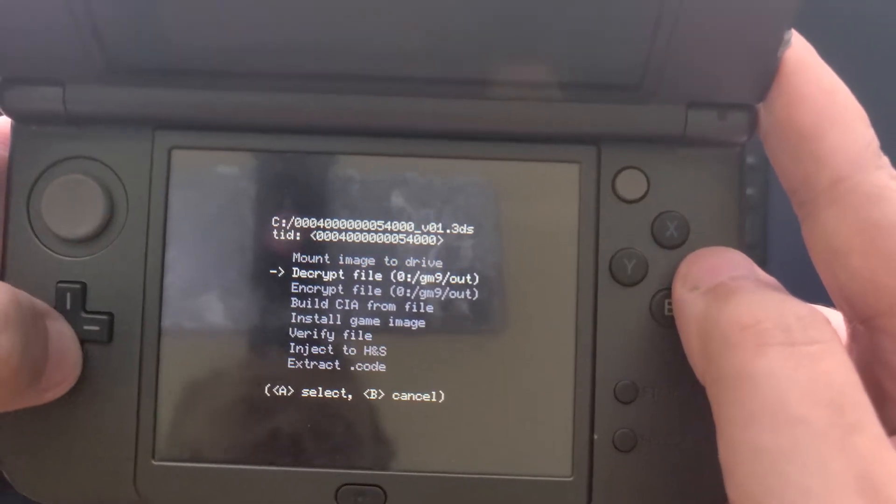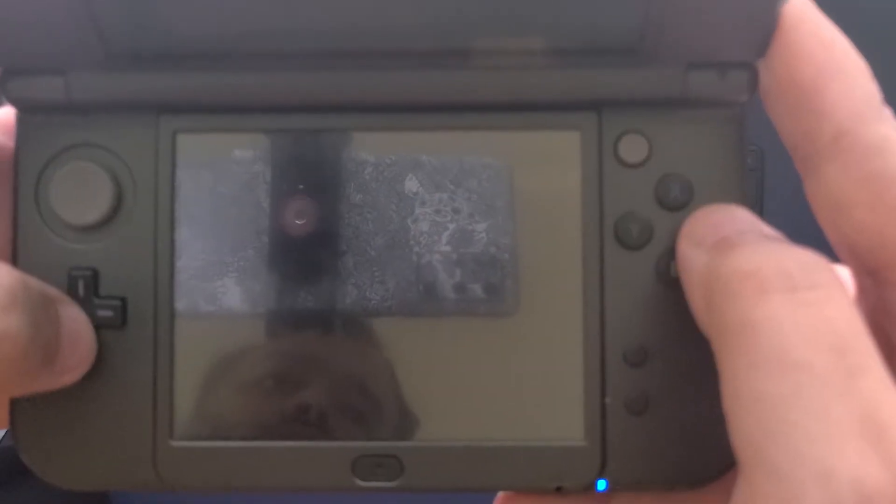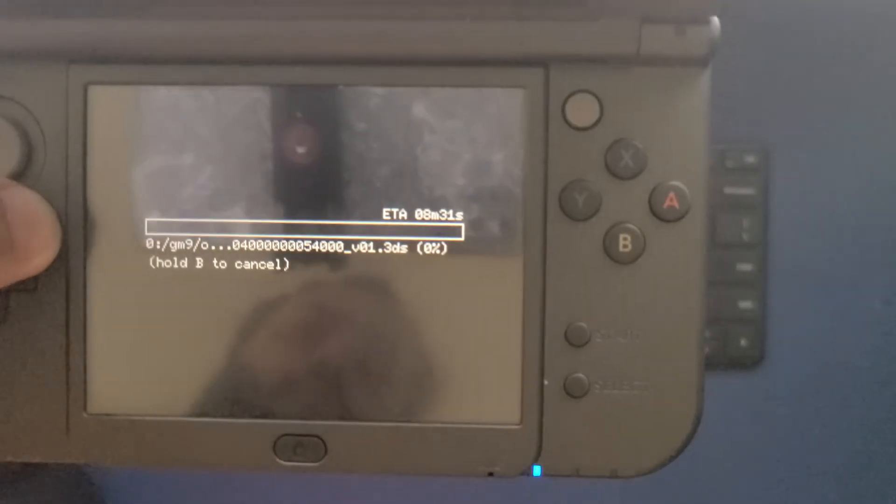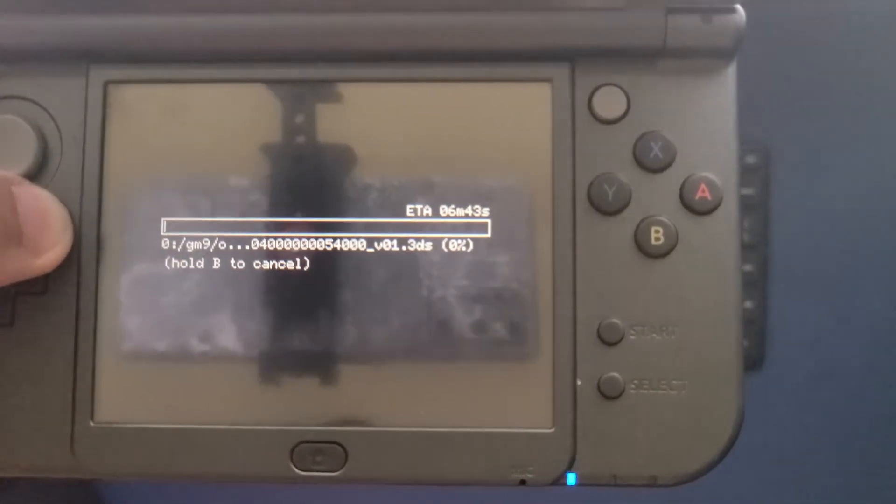From here, it's very important that you only select Decrypt File to GM9 Out. This option decrypts your ROM for use with other programs and saves the resulting file to the GM9 Out folder on your SD card. If you don't use the Decrypt File option to copy your ROM, you'll wind up getting a ton of error messages later on.